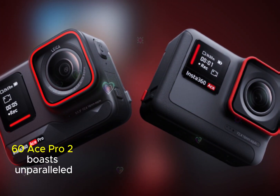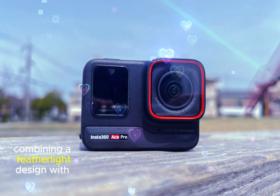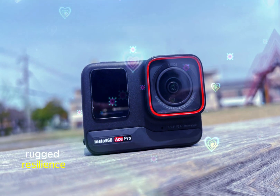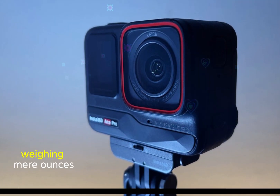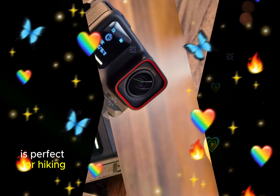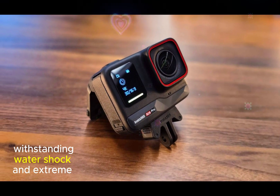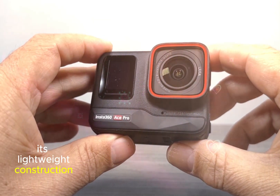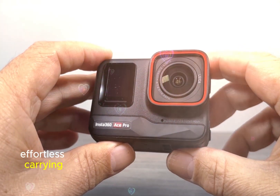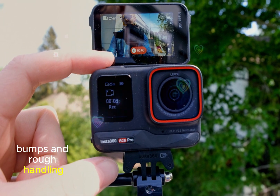The Insta360 Ace Pro 2 boasts unparalleled portability, combining a featherlight design with rugged resilience to withstand the elements. Weighing mere ounces, this compact powerhouse is perfect for hiking, biking, and traveling, withstanding water, shock, and extreme temperatures. Its lightweight construction ensures effortless carrying, while its durable build protects against drops, bumps, and rough handling.